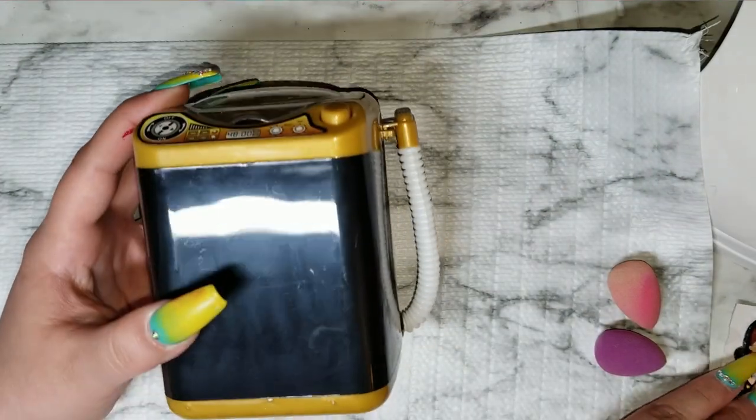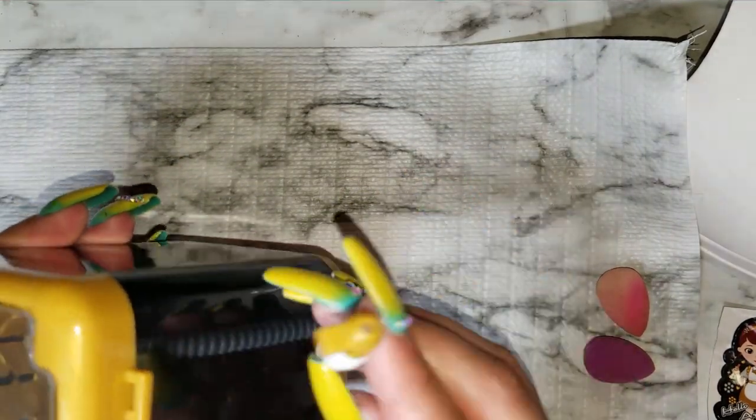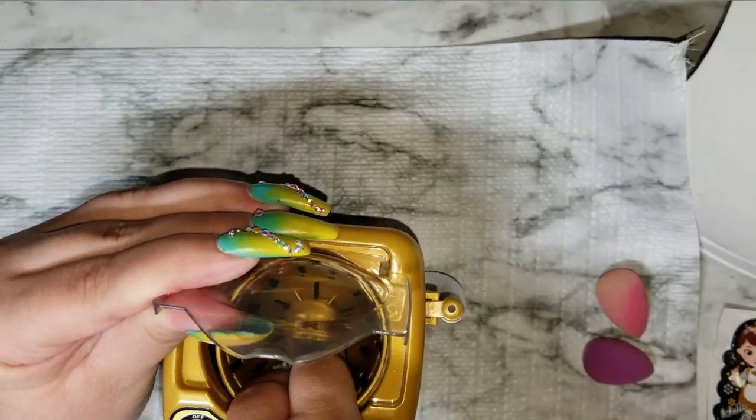This is what it looks like. I put the sticker on it up here — it does come with a sticker for the front with a little girl on it. It has the clear top just like the other ones, and it has a little drainer so you can drain your filthy water out. I wanted to show you guys — this part comes out.